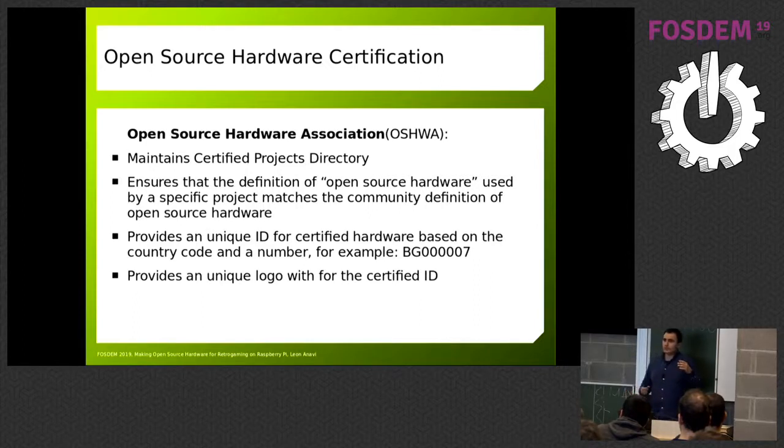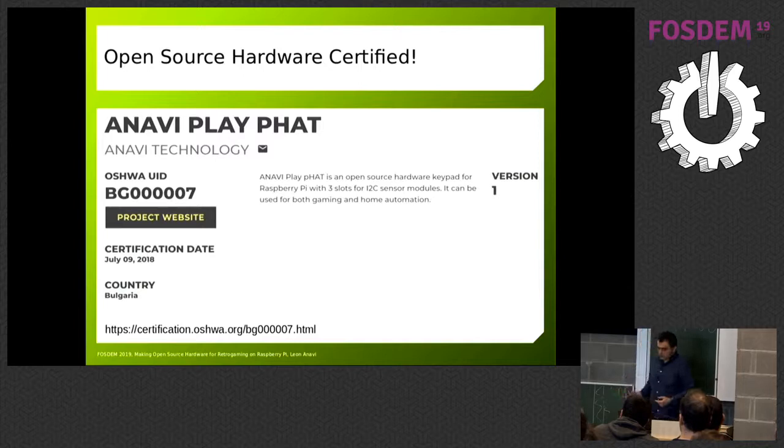Because a lot of individuals and companies claim they're open source but just release PDFs — which are not enough for you to go home and make a PCB — several years ago the Open Source Hardware Association was established. They run a certification of open source hardware as a free service. If someone is making open source hardware, they can go there and certify it for free. When someone browses for open source hardware projects they can check the directory and verify it's really open source hardware. This is how the certification looks for the product you just saw.